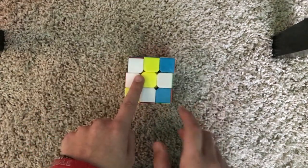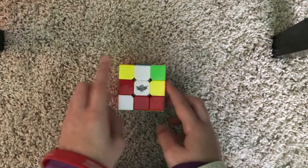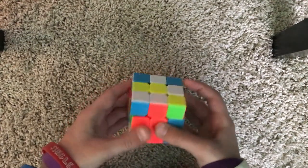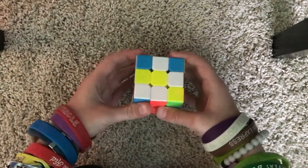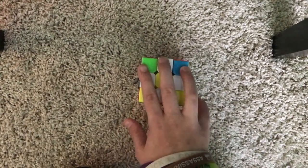Now we have that one on top and we have three, so I need one more. There's one on the bottom, so we're going to position it like this and turn it two times. Now we have all four centerpieces around the daisy.